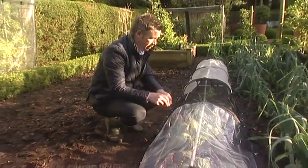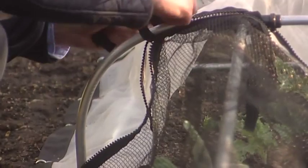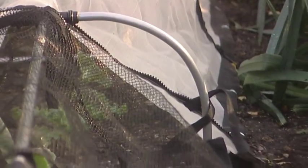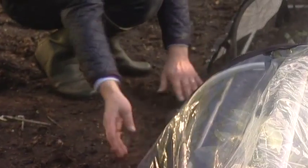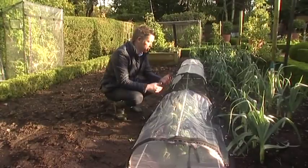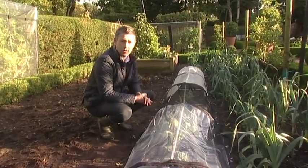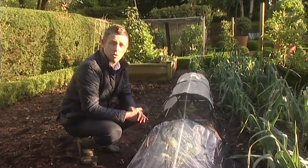I've replaced two of the insect mesh panels on this cloche system with one butterfly soft mesh panel and one PVC panel, which just shows the versatility of the system — there's nothing stopping you from buying separate covers and changing them as the season progresses, to make this truly a cloche system that is good for all seasons of growing.